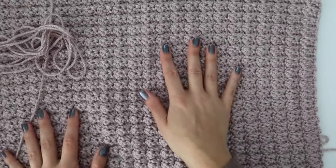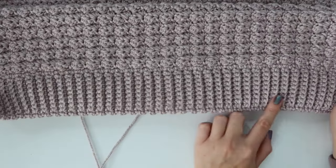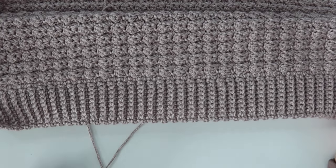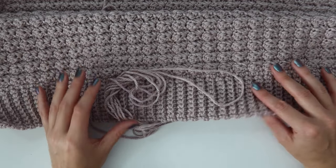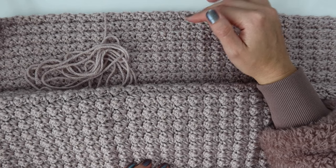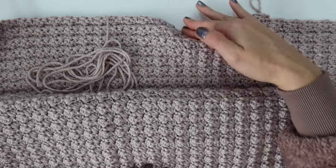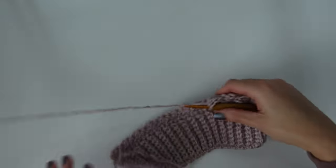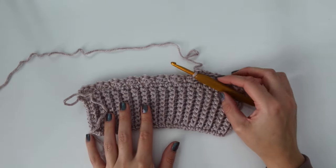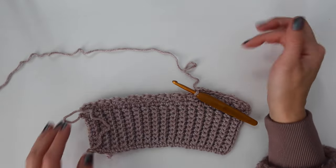Once you're done with the back panel, you can re-watch the ribbing or any earlier portion if needed, then start your front panels. I'm going to continue with the front panel since I'm also going to show you how to do the pockets. Both front panels will be exactly the same. I'm going to keep working on mine until I hit row 16 — completing 16 rows total — and then come back for row 17 of the front panel to show you how to do the pocket.